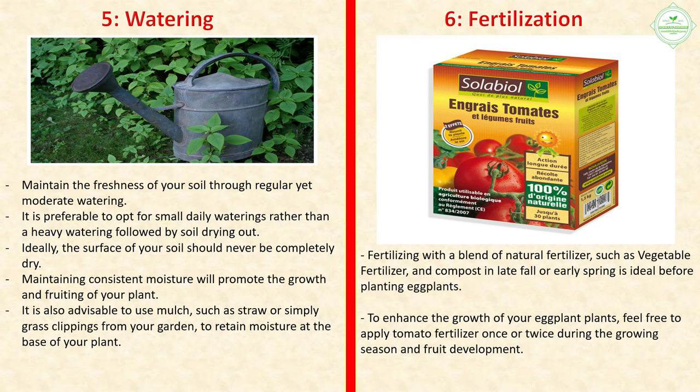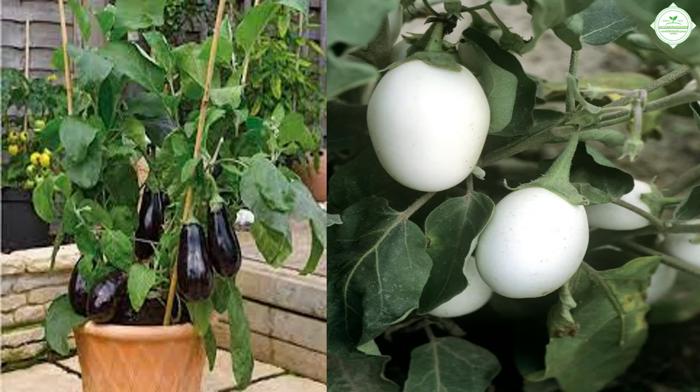Section 6: Fertilization. Fertilizing with a blend of natural fertilizer — such as vegetable fertilizer and compost — in late fall or early spring is ideal before planting eggplants. To enhance the growth of your plants, feel free to apply tomato fertilizer once or twice during the growing season and fruit development.